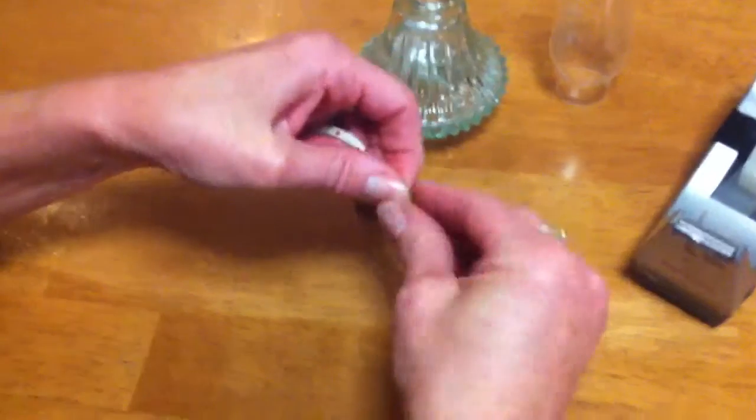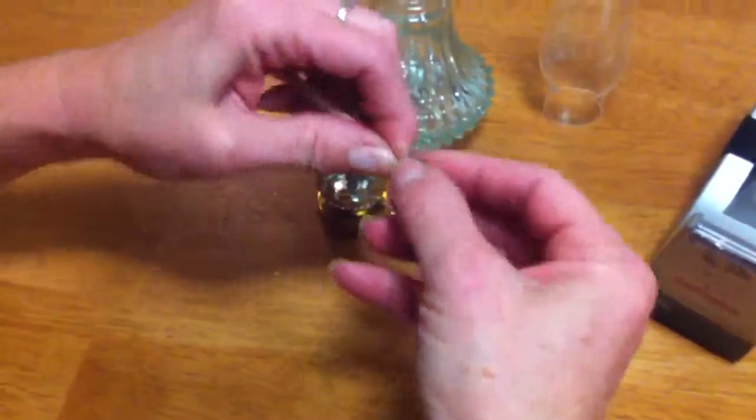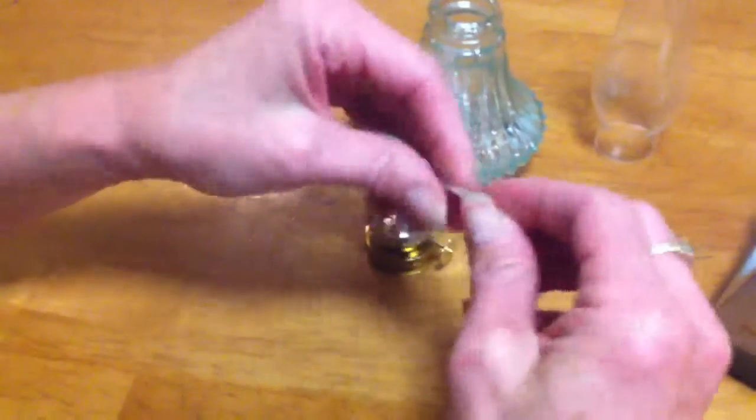You'll keep winding it by pushing it together and you'll see that it makes a pointy bit, until you come to the end of the sticky tape and then you'll get a pointy end.